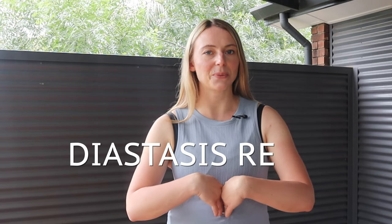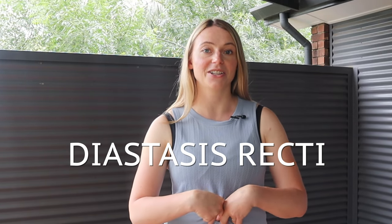Hey guys, my name is Alina Kennedy. I'm a physiotherapist and owner of The Runner's Physio. In this video, I'm going to talk about diastasis recti, or ab separation, something that is really common in postpartum women. After you have a baby, it is really common to notice not only that you've got core weakness following birth, but also a bit of a gap or a separation through your abdominals.